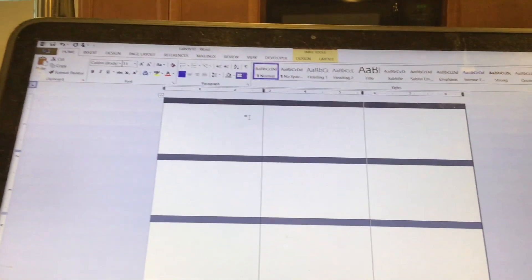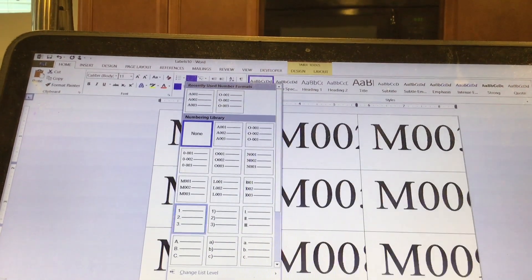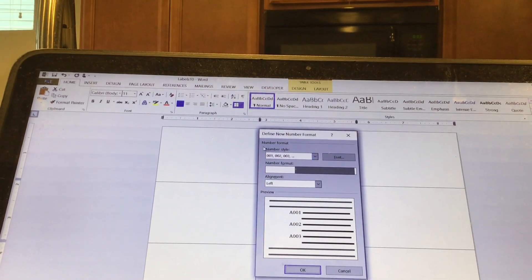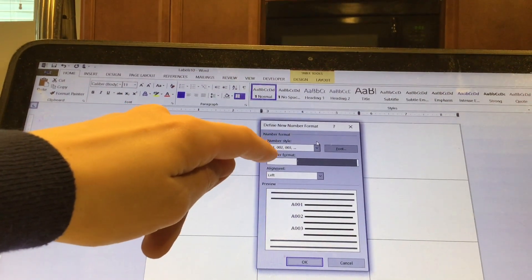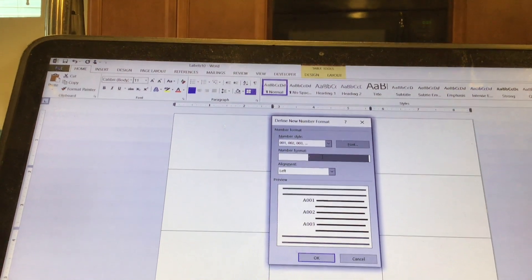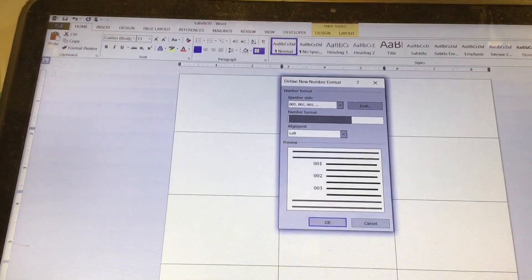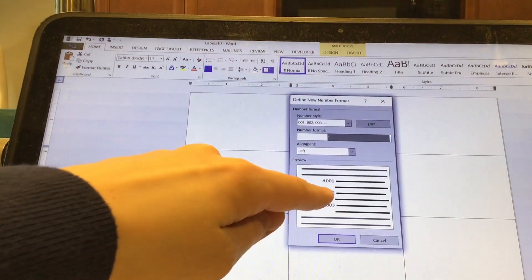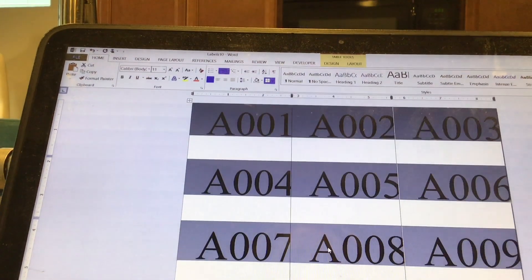Now for the numbering, to make it super easy, click on Numbering up here and hit Define New Number Format. For Number Style, I use the one with three digits — 001, 002, 003. And then for Number Format, if you want to start with A, B, C, D, E, whatever — just put that letter there. This shows you what it's going to look like, and it's going to pre-number the entire document for you automatically.